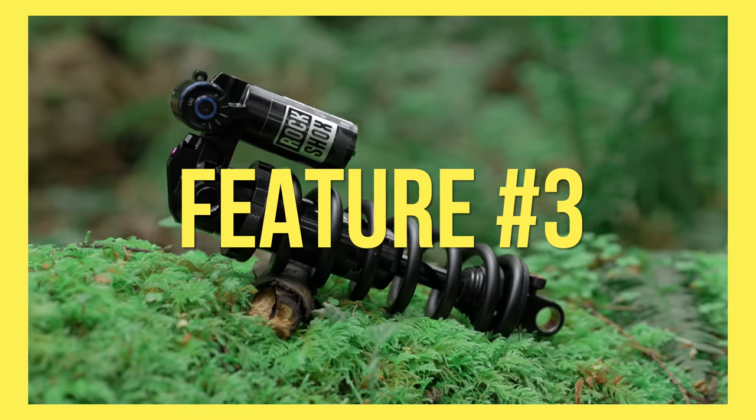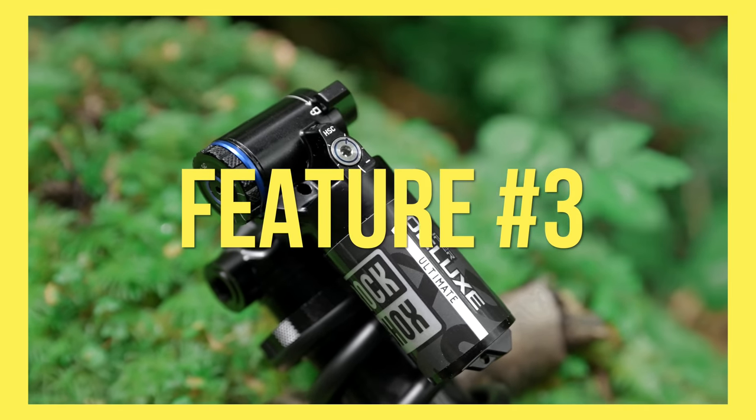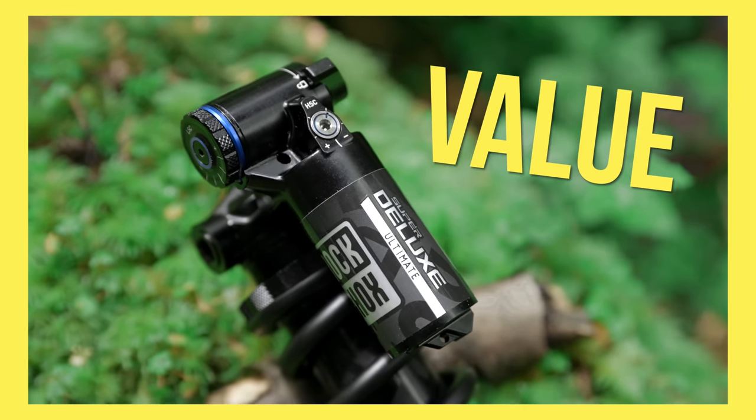The third and final reason we are huge fans of this shock is pretty simple — that's the value of it. At $549 for the ultimate spec, there aren't any other shocks at this price point that offer this level of customization, performance, and reliability you can expect from the Super Deluxe Coil. Between the custom tuning, hydraulic bottom-out adjuster, and just flat-out impressive traction, this has quickly become my favorite coil shock on the market. No other coil shock has all these features, and the ones that come close are almost twice as expensive.